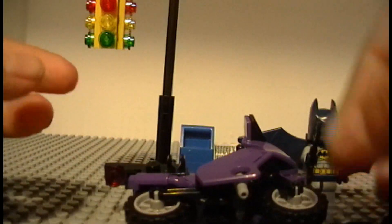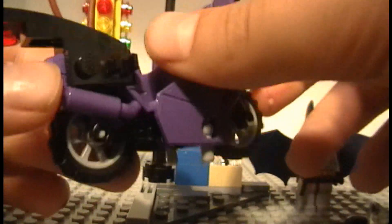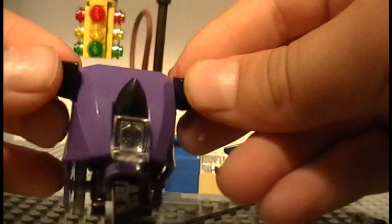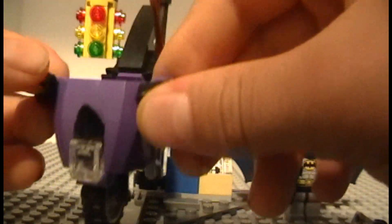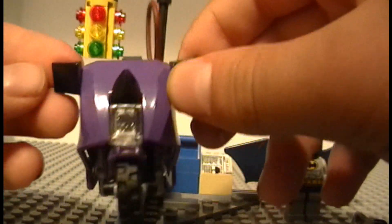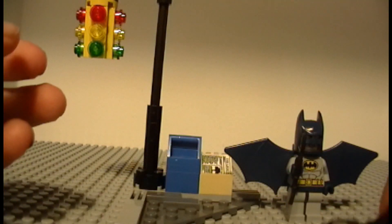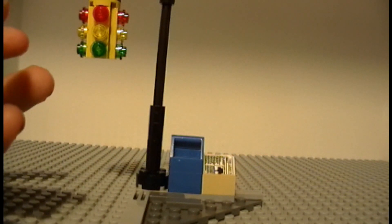Catwoman can just sit on the motorcycle, and on the sides there are places to hold objects. We've got her whip there, and a little red piece which is kind of like a flame. Up at the front, the old one had a sticker of eyes but they didn't include that this time. That's basically it for her motorcycle.